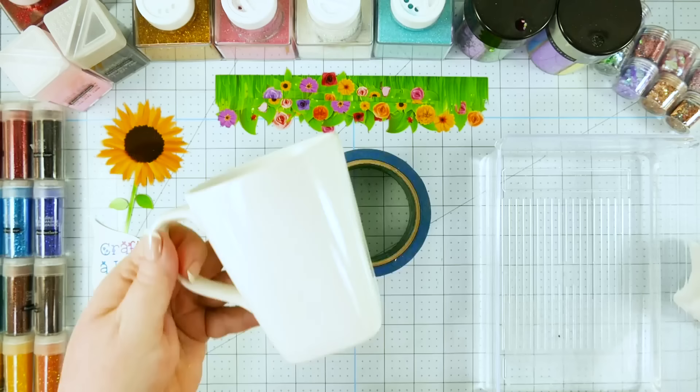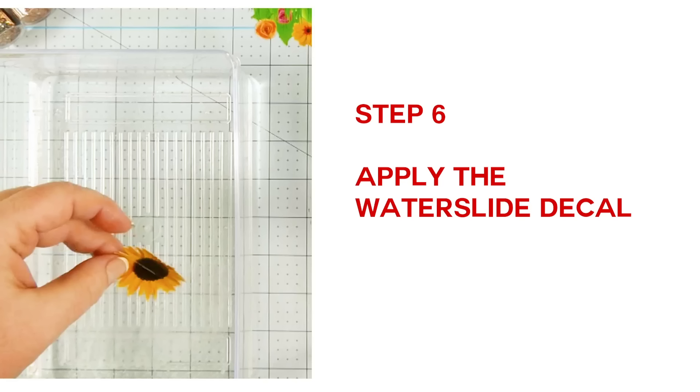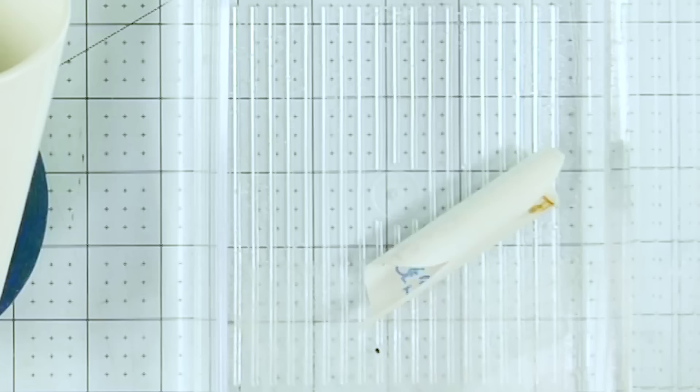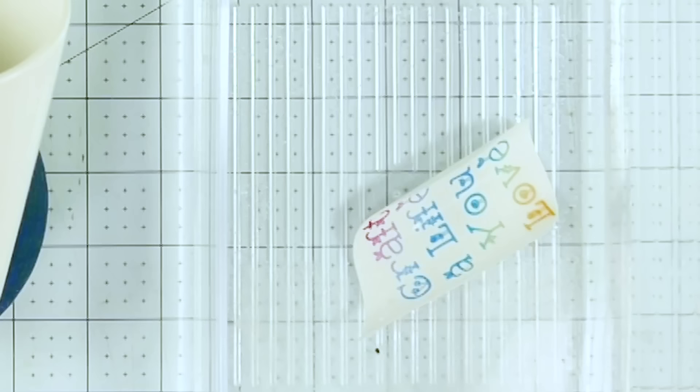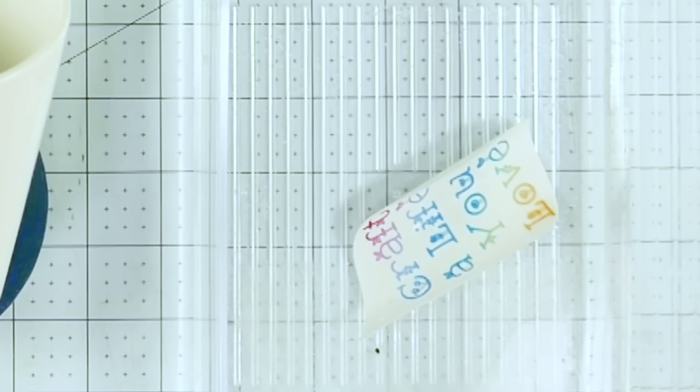If you're doing mugs or wine glasses, same thing — you don't need to sand them, but you need to wipe everything down with rubbing alcohol to make sure there's no dust or dirt on them. Now it's time to put our water slide decal on. We're going to start with the easiest one first, which is a ceramic mug. Take your decal and place it into a bowl of tap water — it's going to curl up, don't worry about that.